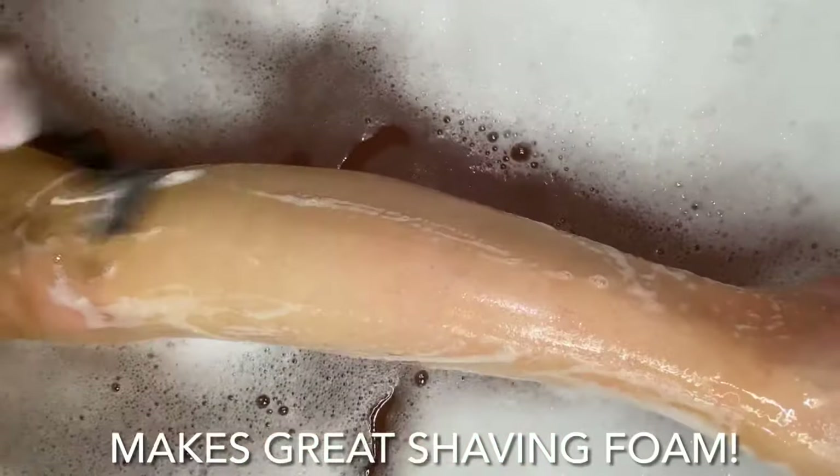The foaming shower oil also makes great shaving foam. After shaving, I applied the shower oil and then continued with my bath. The water did not diminish the oil at all.